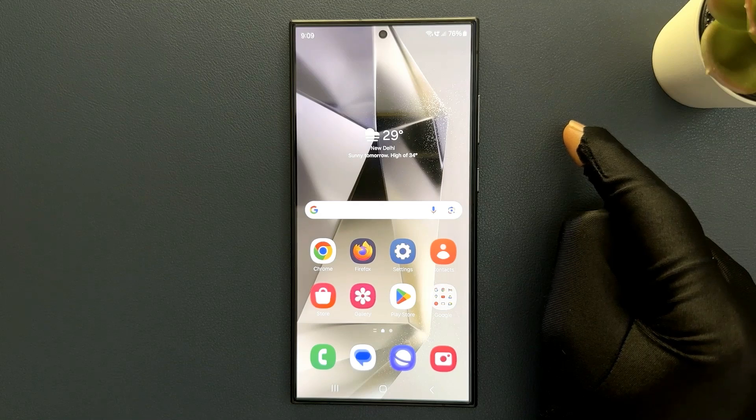Hey guys, in this video I will show you how to enable or disable double tap to turn on screen on Samsung Galaxy S24 Ultra. So let's start.